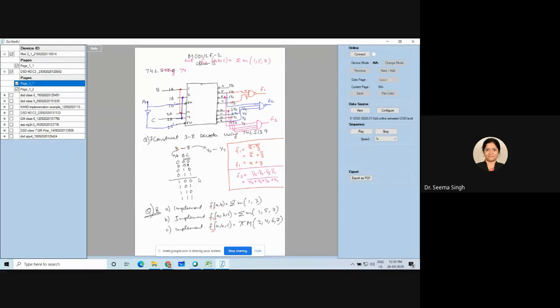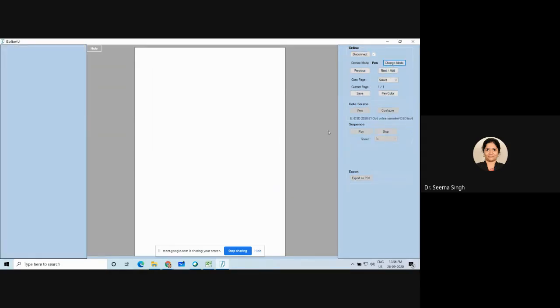This is how low-level combination works, and the same combination is done at a higher level when combining 3-to-8 decoders for a 5-to-32 decoder. Now, for the 5-to-32 decoder — let's say the variables are V, W, X, Y, Z.